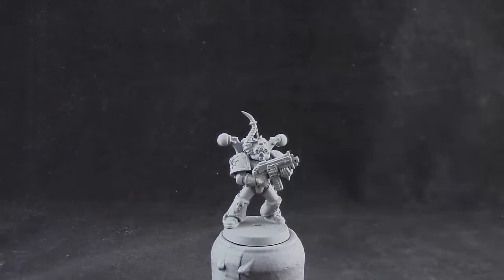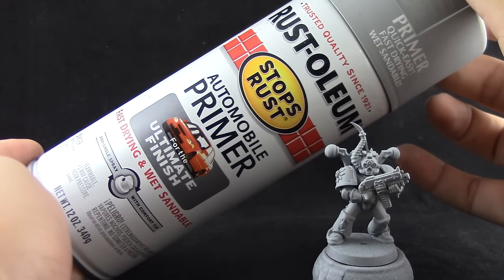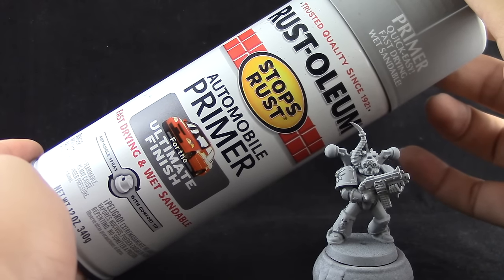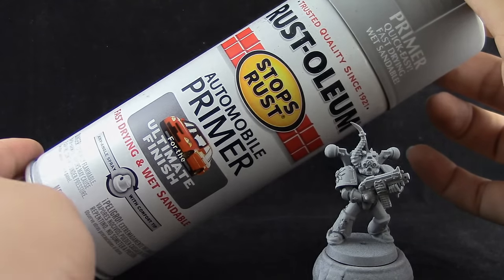I'm going to start by priming the model in gray. I'm going to use Rustoleum Automotive Primer. I would recommend using gray or white primer so that the first layer of paint sticks well to the model.